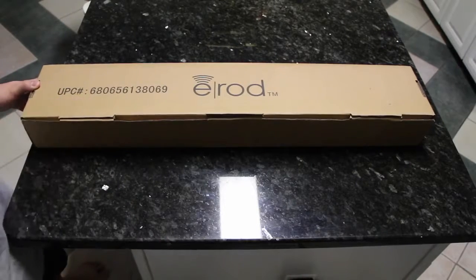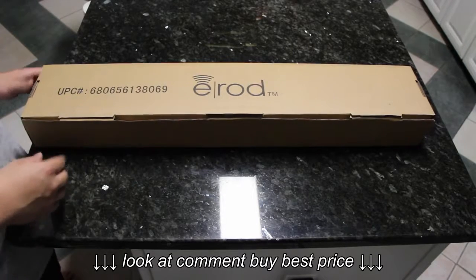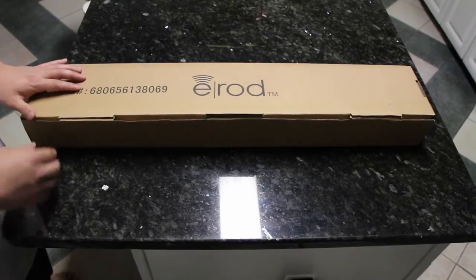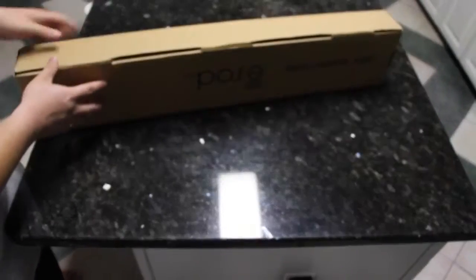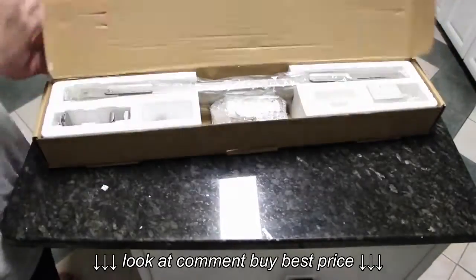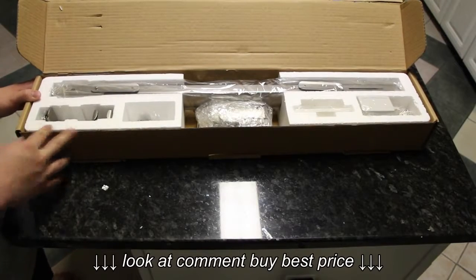Here I have the E-Rod, and I picked this up on Amazon for about $60. This is the smaller model of the ones they have. It fits a one-size window pretty well. So I'm going to do an unboxing and a review here and just show off the overall quality and the product. I'll put a link in the description of where you can purchase it.